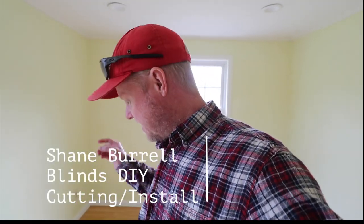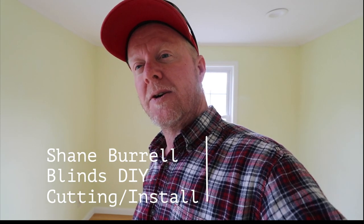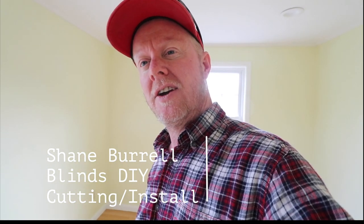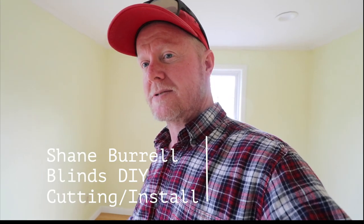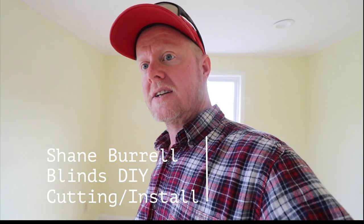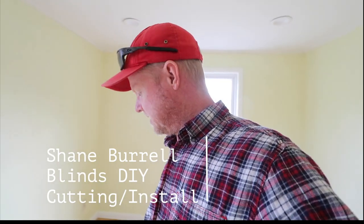A little bit different video today. We're shooting a new product review that I've never seen before. It's a blind that you can cut yourself. Never seen it before. I'm sure it's been out there a while. I just have not put a blind up in a long time. Usually you have this cut at the store, but Becca picked these up and you can cut them yourself with a circular saw.